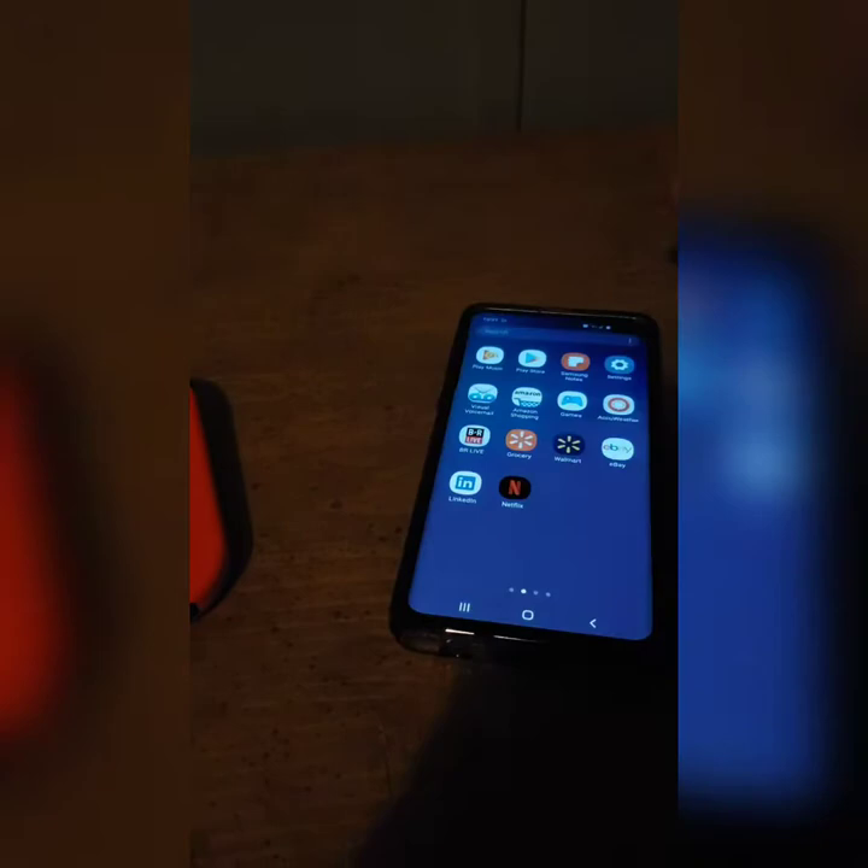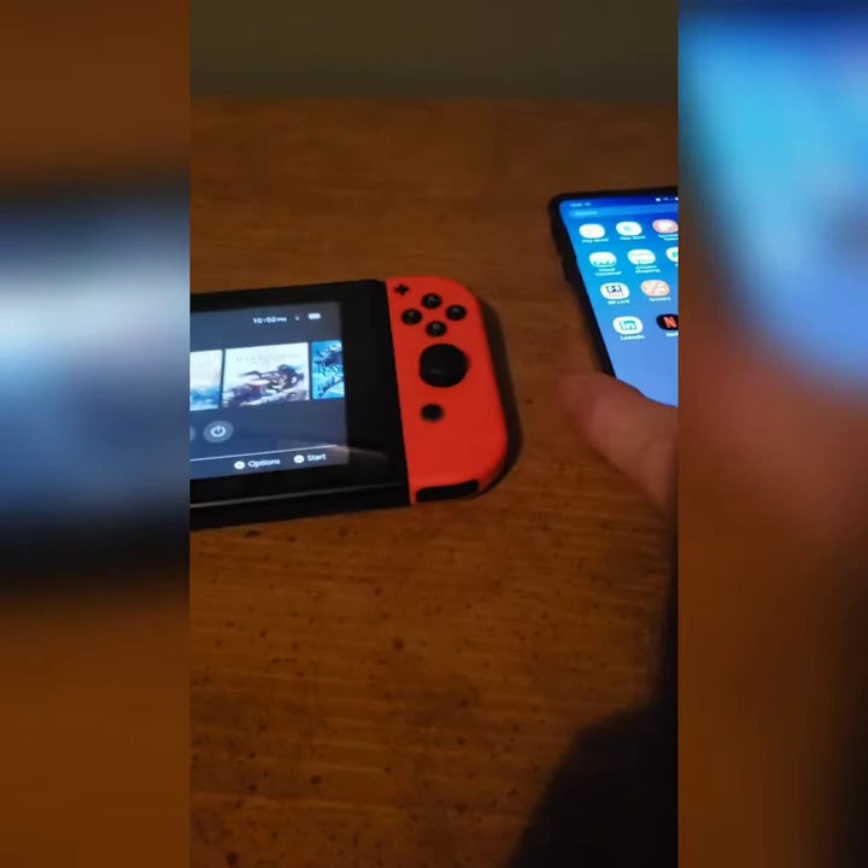Hi guys, I'm going to show you how to send files wirelessly from your phone to your Nintendo Switch. Instead of having to use a Type-C cable, if you have a custom firmware, you can do it wirelessly with an FTP server. Most people usually use a computer to do that, but I'm going to show you how to do it with your phone, because I don't have a computer to use right now.